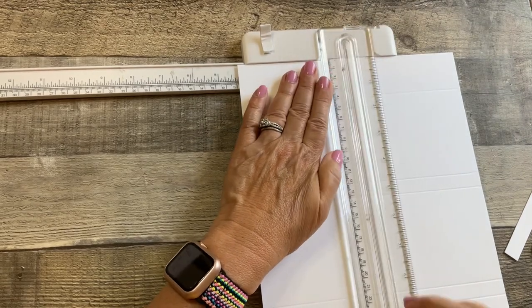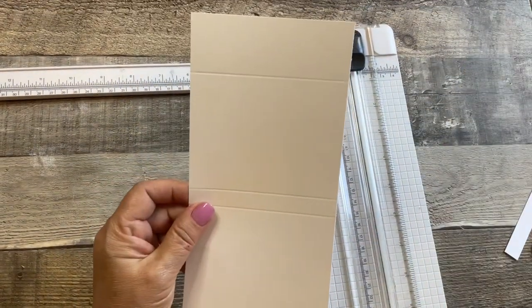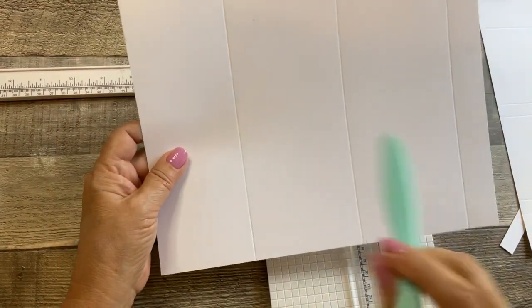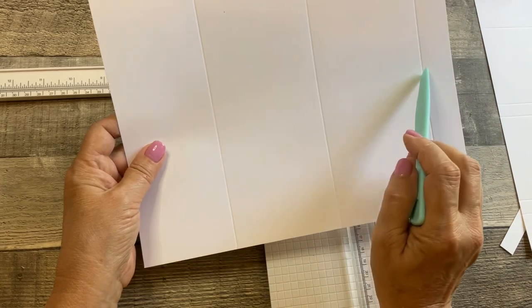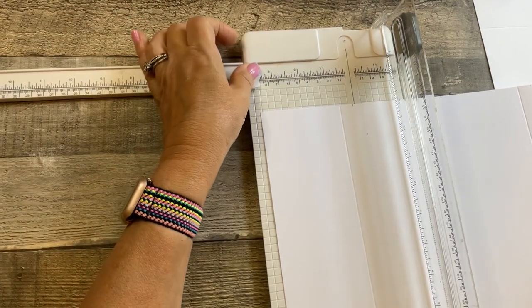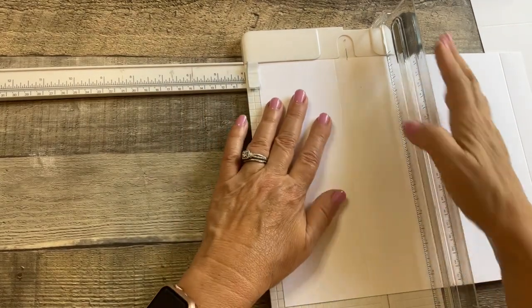We're going to have two bases, but we only need one today. Then we're going to take our 80 pound cardstock that we just scored at three, six and a half, and ten inches, and we're going to cut it at three and a half inches.